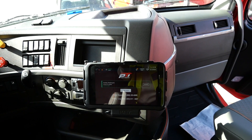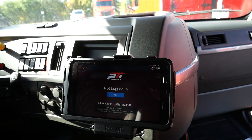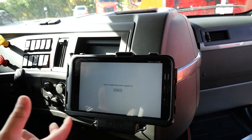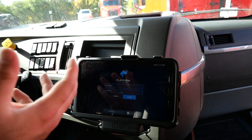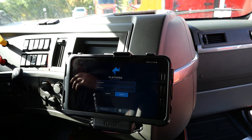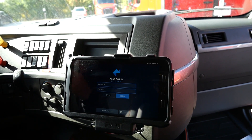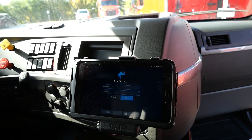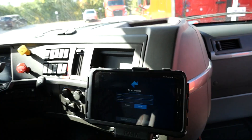For the tablet, we've got the Platform Science tablet that we have in all of our trucks. This is obviously going to tell you where you need to go, and it's also a great way to report any maintenance issues, access additional documents while driving, and communicate with your driver manager or equipment manager through messages if you need to report any maintenance issues.